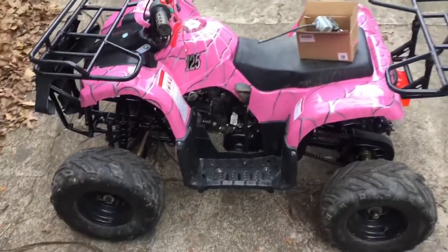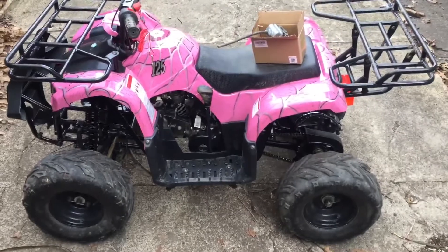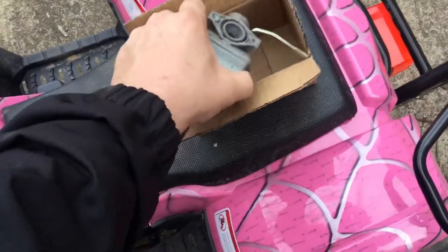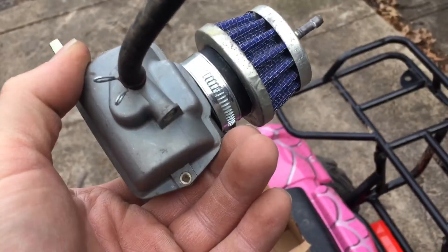This is my 2018 ATA 125. Here's the old carburetor. I tried cleaning it. There were no bolts — almost like they filed them off so you have to buy a new one.